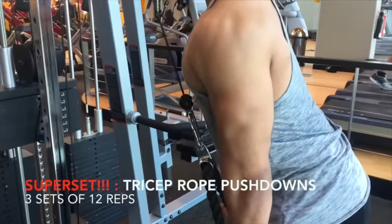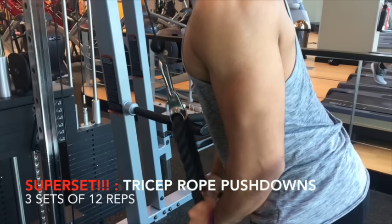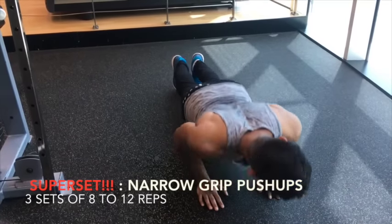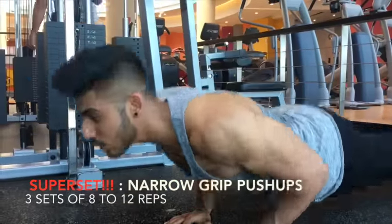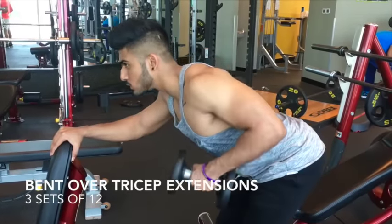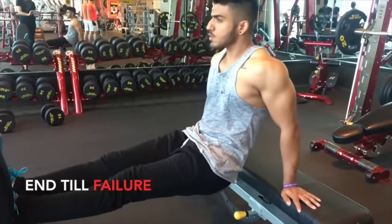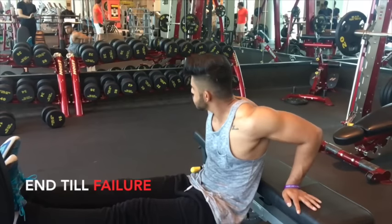I usually start and end my tricep workouts with the dips. In the middle, I did a tricep push-down superset. The next clip was a narrow grip push-up, just really squeezing at the top and focusing on the tricep region. Mind over muscle, guys, remember that. Then I did about 3 sets of bent over tricep extensions with just 6 kg dumbbells. I ended with about 20-30 reps on the bodyweight tricep dips, just really squeezing at the top.